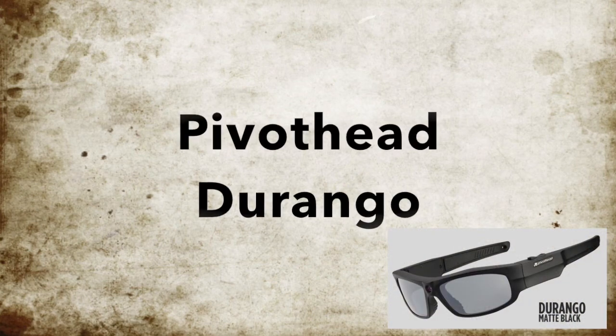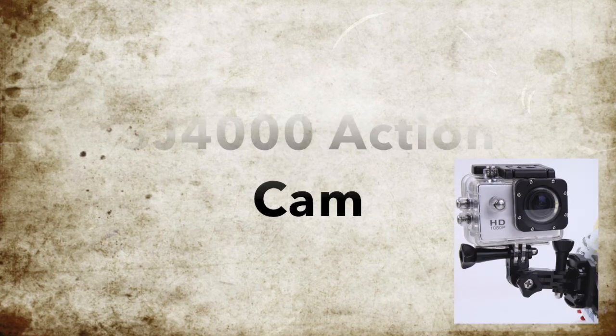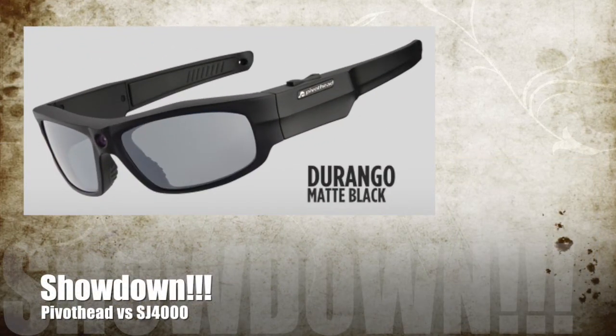Hey guys, ArmyGuy6902 here. I've owned my pivot head shades for a couple of weeks now and I've also owned three of the SJ4000 action cameras for several months, and I'd like to do a quick review for all of you that are kind of on the fence and can't decide which ones you want.